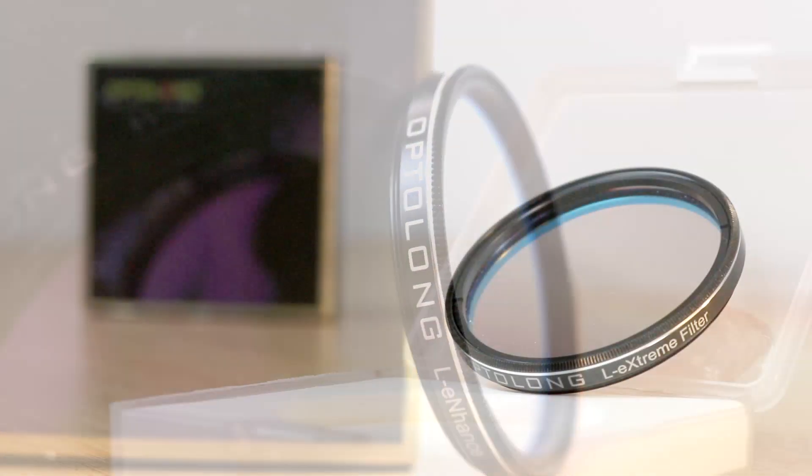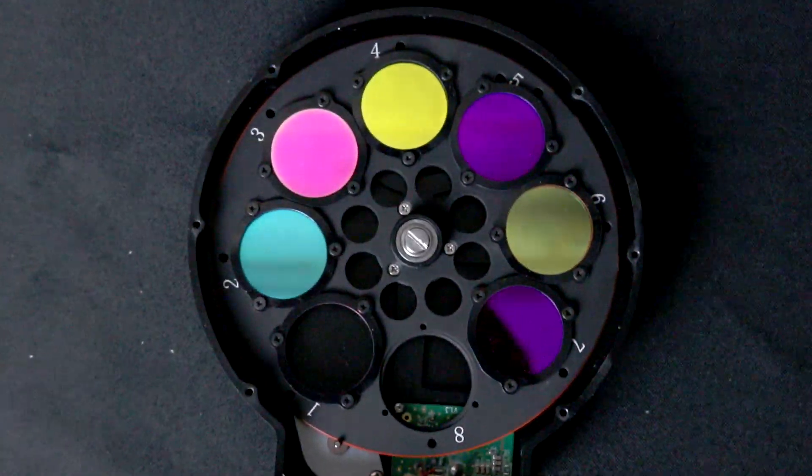When you think of Opti-Long filters, I bet your first thought either goes to the L-Enhanced, L-Extreme or L-Pro filters. But did you stop to consider the L-RGB-SHO filters that Opti-Long do?